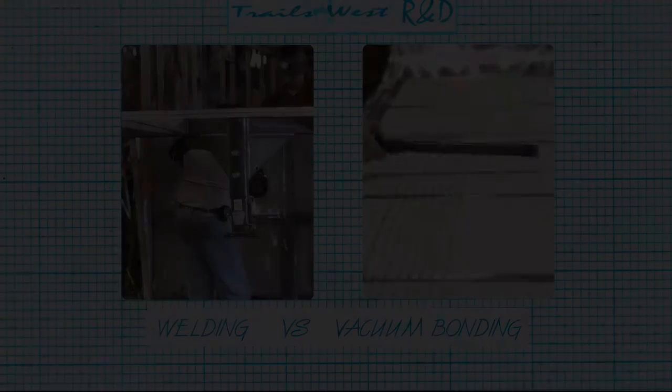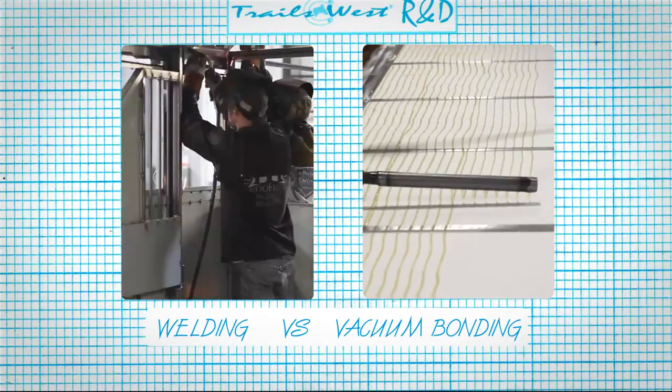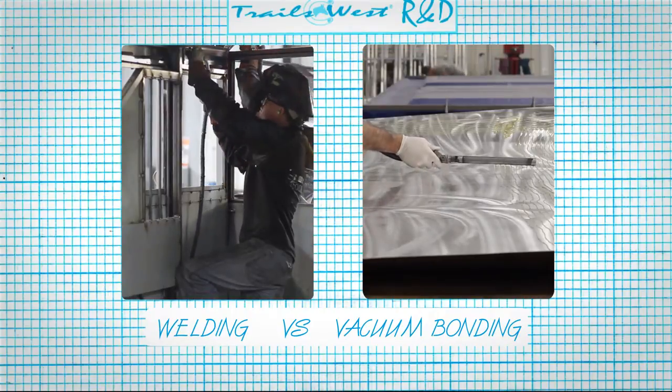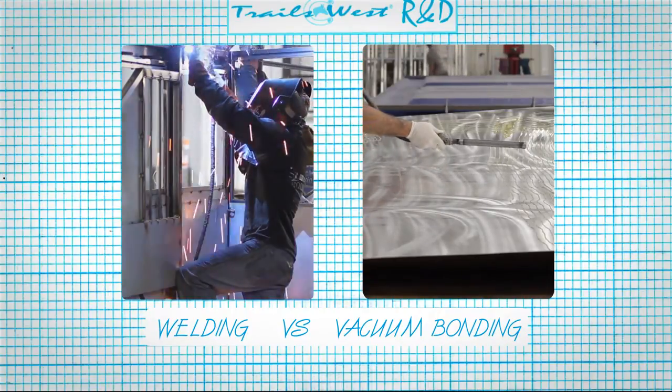For those who are curious about the strength and durability of vacuum bonded panels compared to welded panels, we turned to Trails West plant engineer and all-around smart guy Richard Swainston.